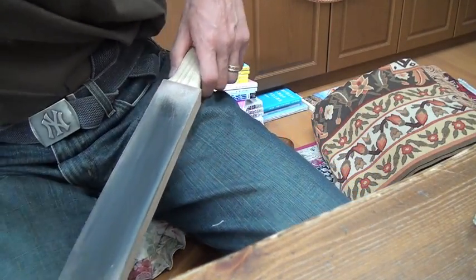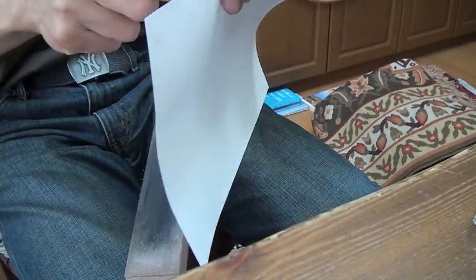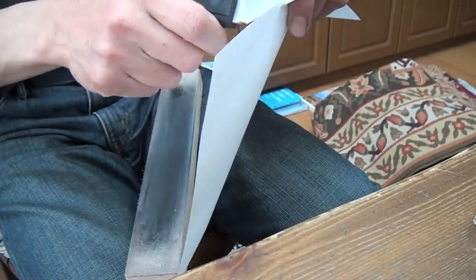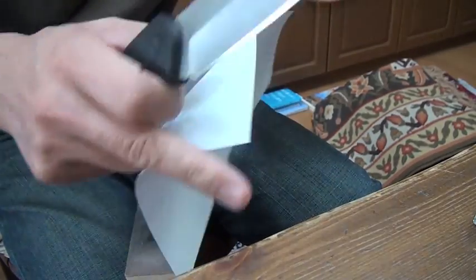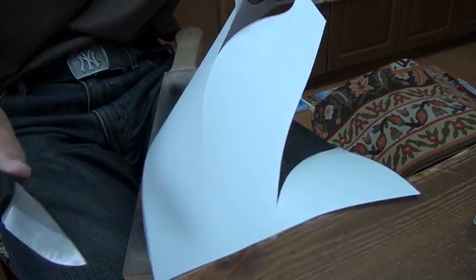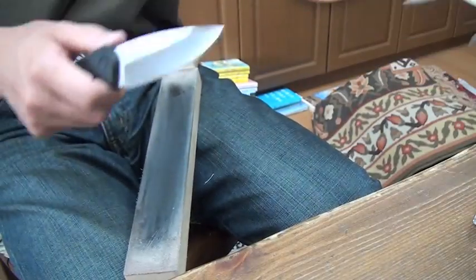Before stropping, I want to show you the paper cut. This is the 3000 grit stone edge. Very sharp — extremely sharp. Sharper than the factory edge.